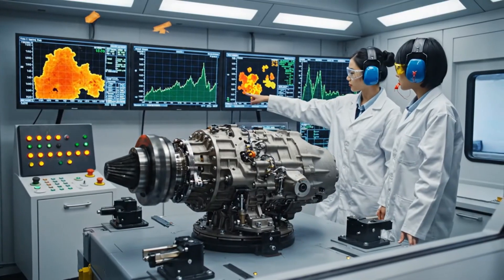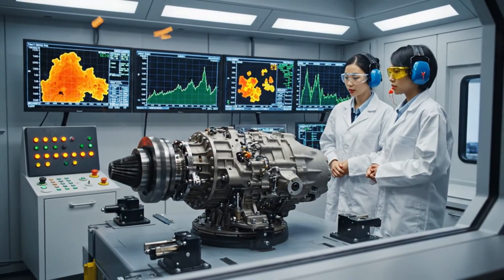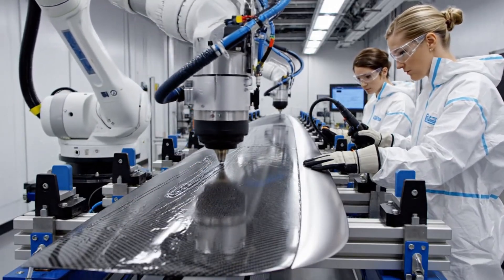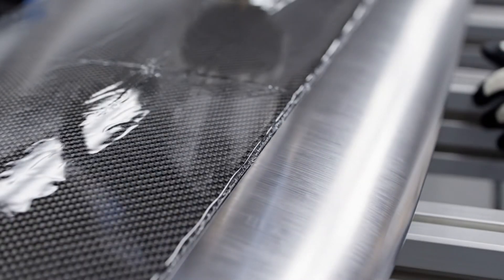Check the thermal reading on sector 4 — it's spiking slightly, but the torque remains stable. It's within acceptable parameters for this phase. Caucasian female technicians assemble the long composite proprotor blades on a horizontal jig. A robotic resin applicator coats the carbon fiber surface evenly.